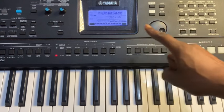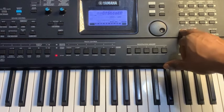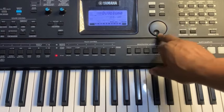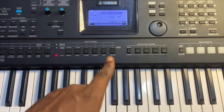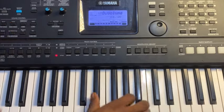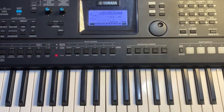Brass Set is number 131. Write it down: brass is 131, and Suitcase Stage EP is 13. After adding the brass, press Functions three times then scroll to D Volume. Make sure the brass volume is higher than the chord volume, because you bring the dual in and out while playing.